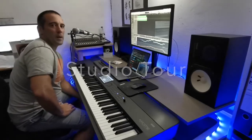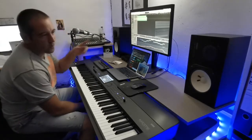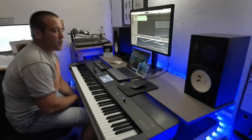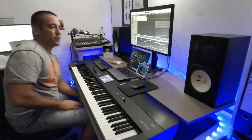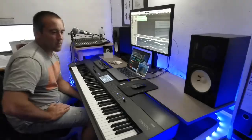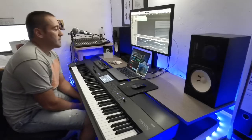Good evening and welcome back. As I said in the last video, I'll just give you a quick look around the new studio and the new setup - I'm absolutely happy with it. The table itself is quite easy, just IKEA with some shelving I bought from OBI. The master keyboard you already know because I talked about it in the last videos - it's the Chroma 88 with the hammer action weighted keys.